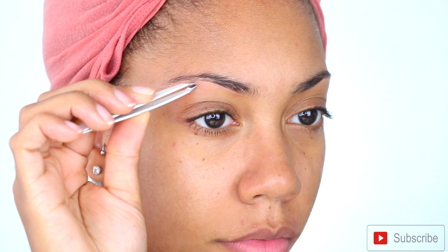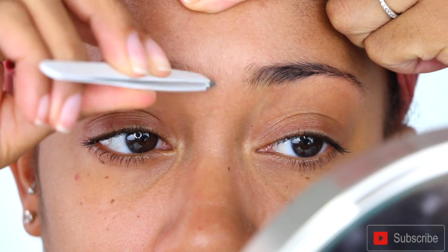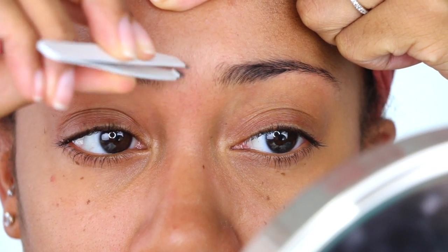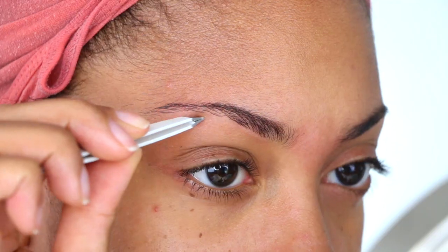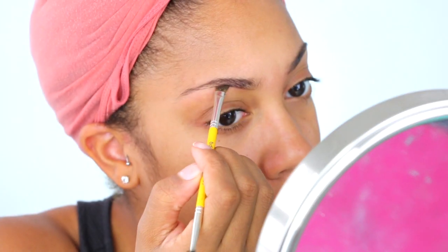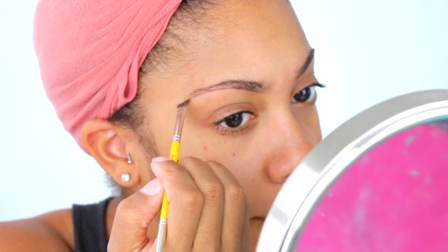First I'm going to start off by tweezing my brows. I've been growing them out a little bit lately, as you can tell from my ongoing unibrow, just so they could get a little bit thicker because on the outer areas of my eyebrows they get really really thin. This hurts like crazy but I was just trying to do it fast to get it out of the way. I love grooming my eyebrows first especially when they really need to be done.